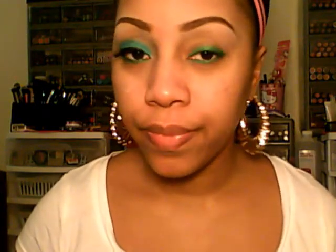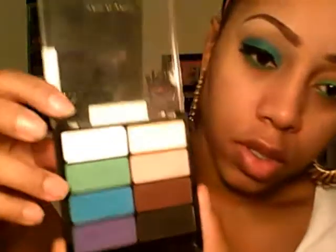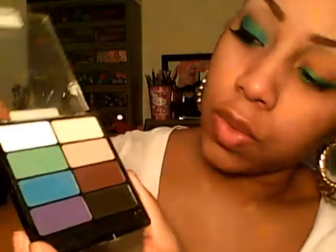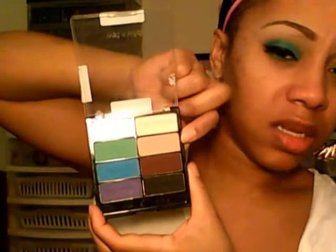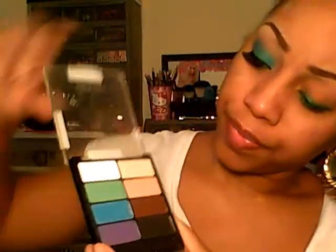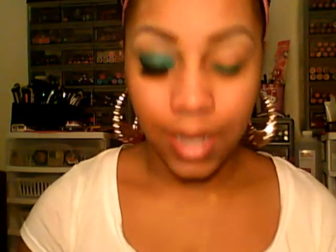For this look I used the green, the blue, this brow bone color, and that peachy beige color. I think I'm also going to go ahead and add the white — I'll get to that when I get to it.